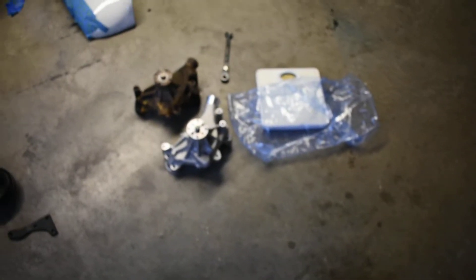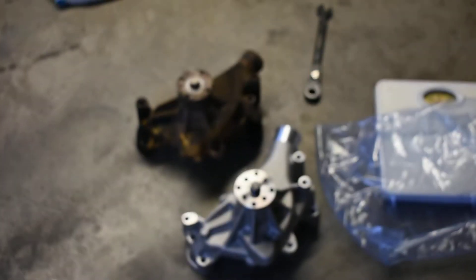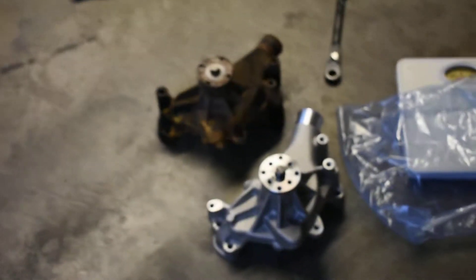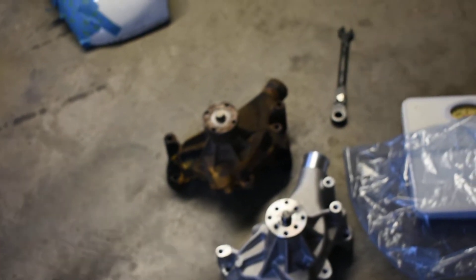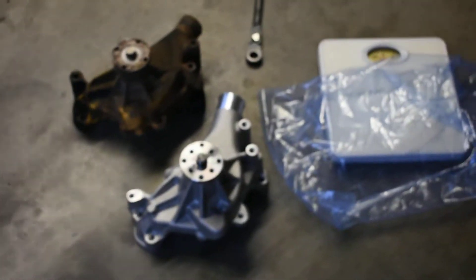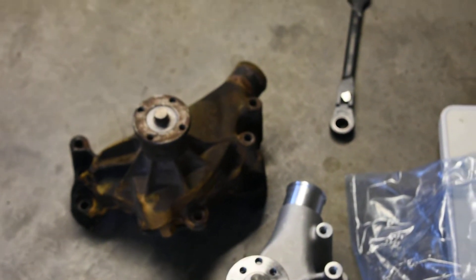I think it's worth the extra money. They have a whole bunch of different ones — cast iron water pumps range from about 30 bucks up to 60, 80, 90 bucks depending on the brand. I got this aluminum one for 80 bucks, so I said why not get the aluminum one and save a couple extra pounds.